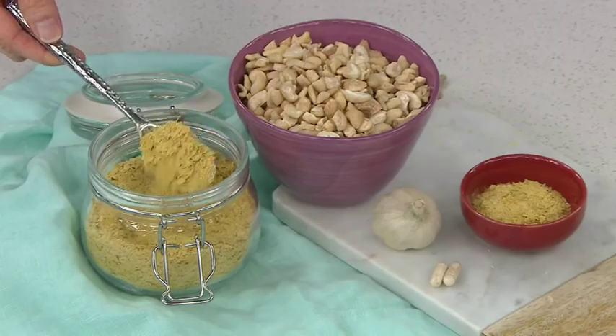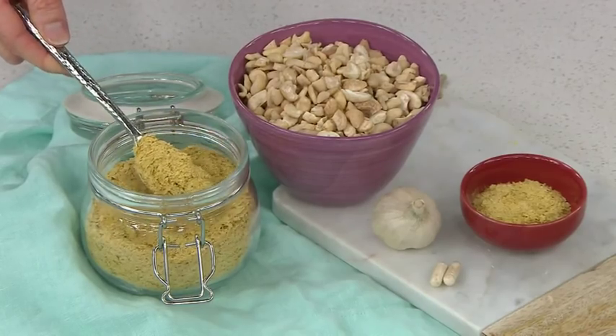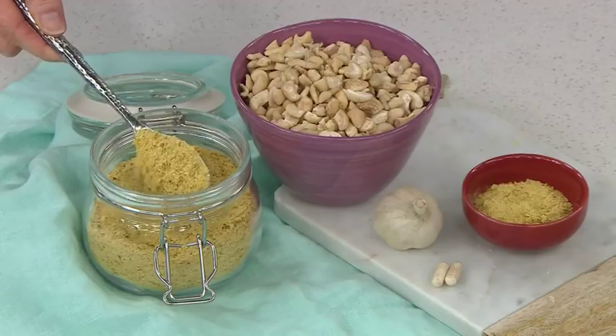Once it's ready, heat is used to deactivate it — that's why nutritional yeast is not the kind that helps bread rise, because it's inactive yeast. Heat is applied to deactivate it, then it's washed and dried. You can buy it in a flaked form, a powder, or granules. And it has a nutty, cheesy flavor.